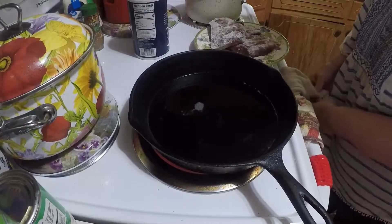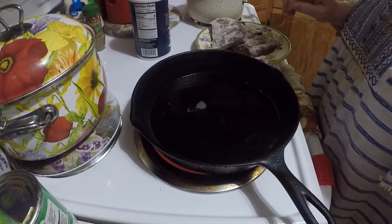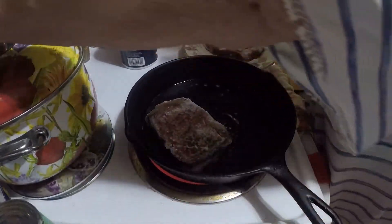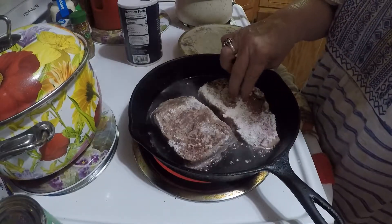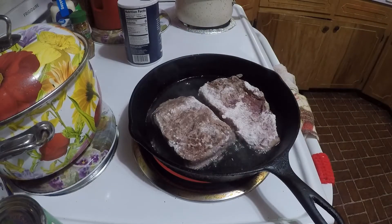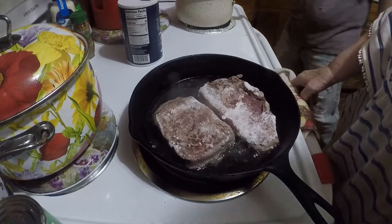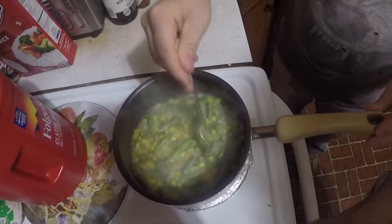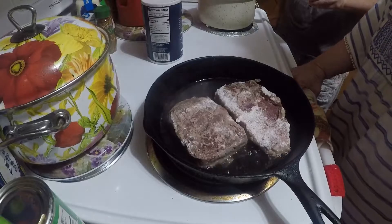Tonight I'm cooking supper for me and my grandson. I've got two pieces of ground steak with onion salt on them and I've flared them. I'm gonna fry these, and I've got corn and beans on over here too. We've got corn and beans cooking together.